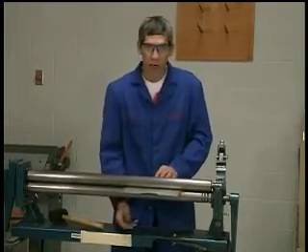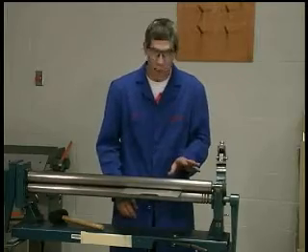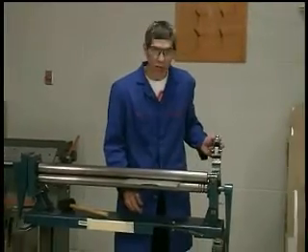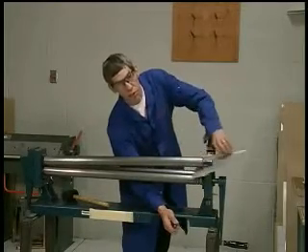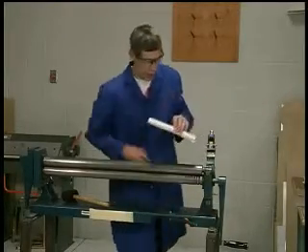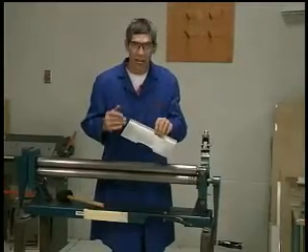That's not what we're going to be doing in our project, but just to let you know why the machine is called a slip roll former — it allows you to slip the material out of the machine without having to worry about rolling the last little bit.